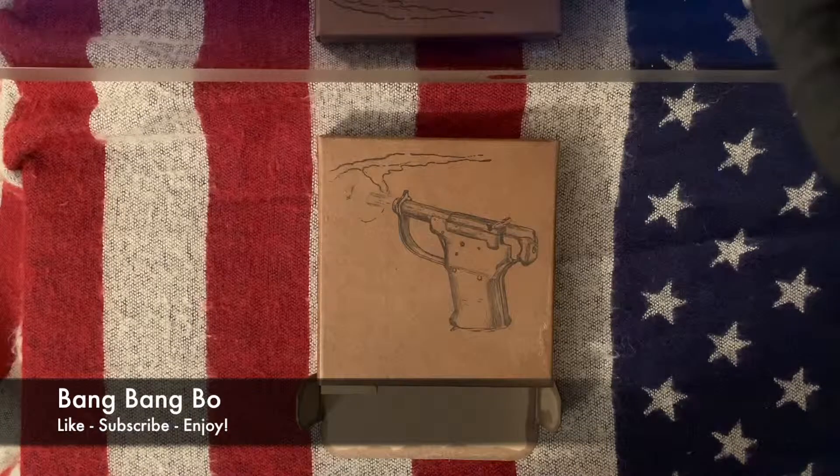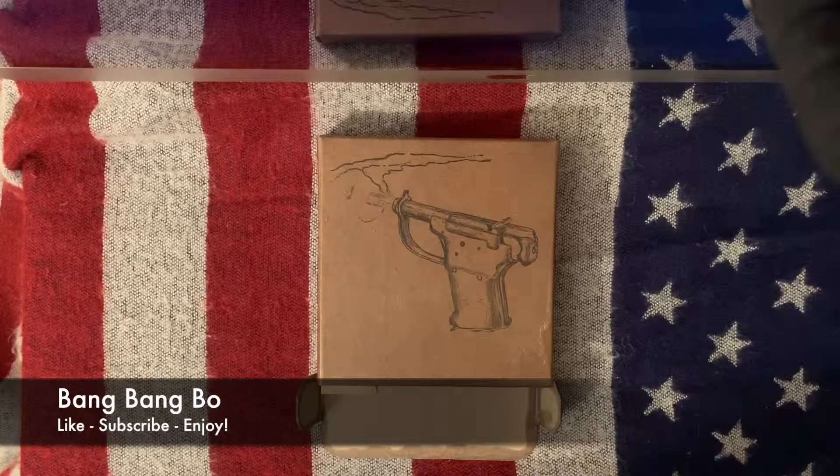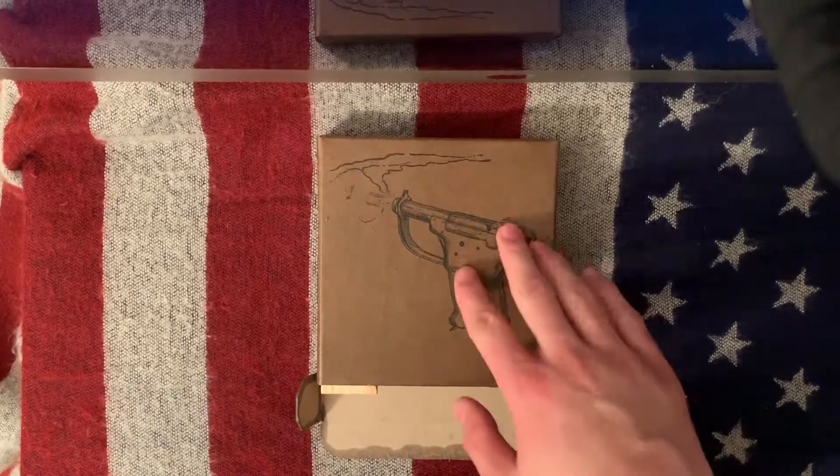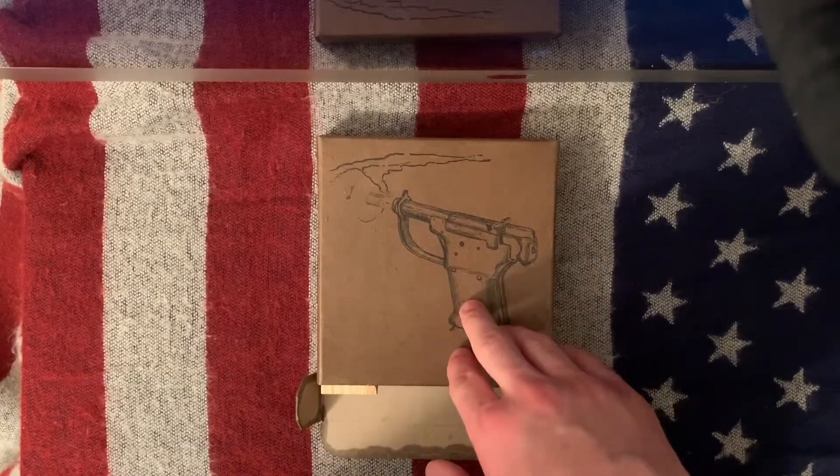How's it going everybody? This is BangBangBo and I have another video for you. I'm really excited about this video. I wanted to share this with everyone for a long time now, I just haven't really gotten to it. What I have here for you today is very special to me.